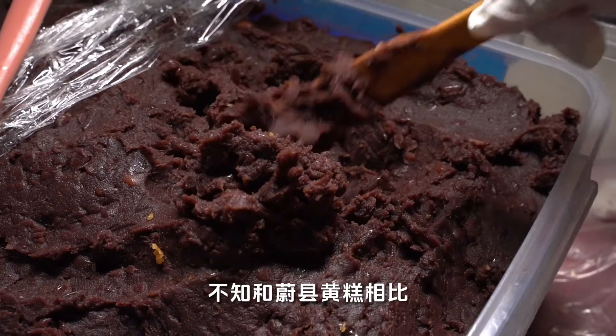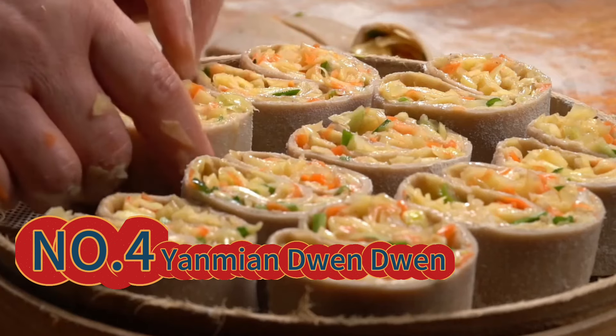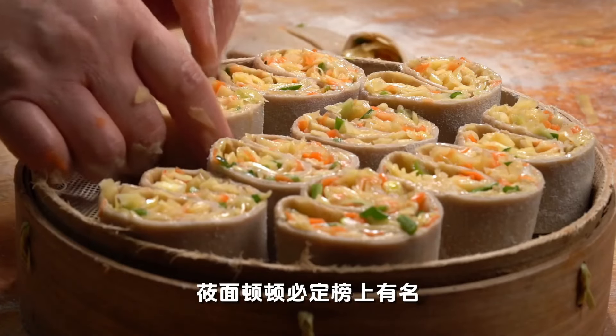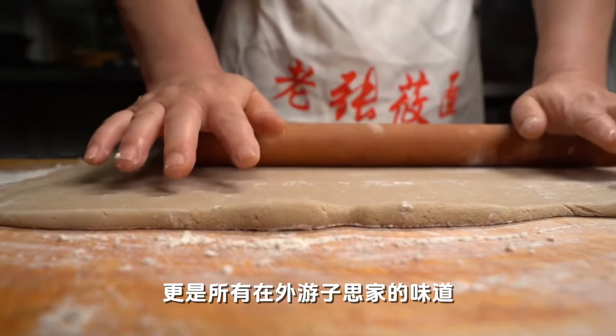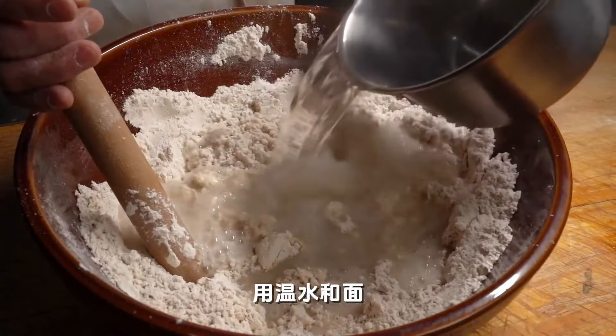Which do you prefer compared to wuxian huang gao? Mentioning the special cuisine of Zhangjiakou, the onion and red wine roll must be on the list — it is the food most familiar to the people of Bashang, and the taste of all wanderers who are homesick. Select Bashang noodle powder, scoop into a basin, and mix the noodles with warm water, kneading in the basin.